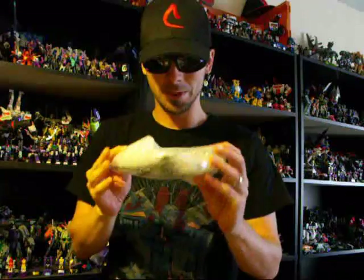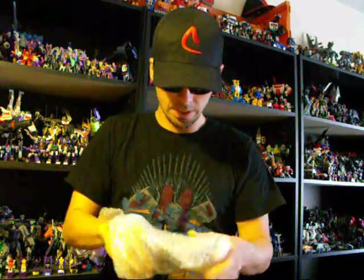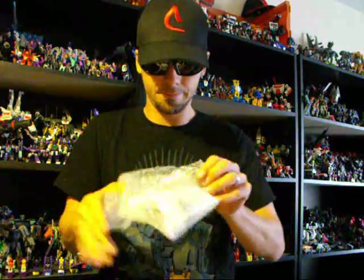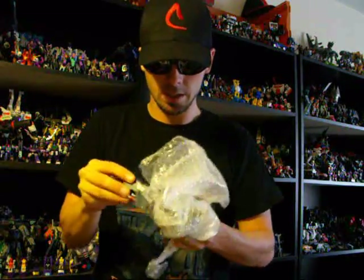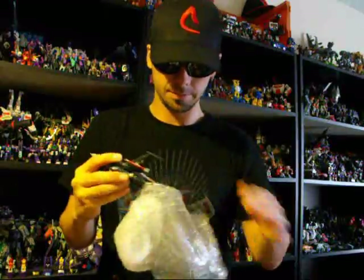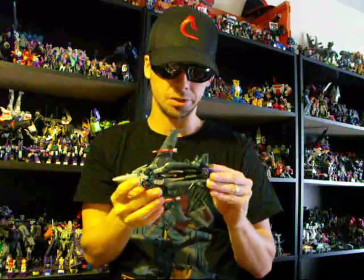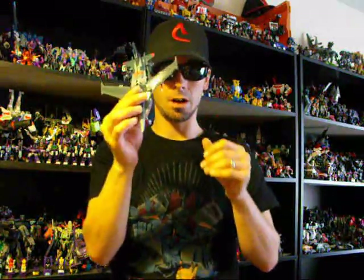All that packaging for this little bugger here. Wow, these are a lot smaller than I thought. So, if you didn't know, this is the Transformers Prime Voyager Starscream. Wow, this thing's really small in person. And it's just done slightly customized a little bit — the face fin and the missiles, and possibly somewhere else. Painted red to get a more show-accurate perspective on this guy.